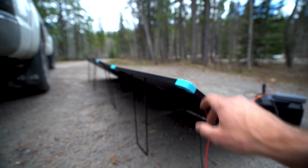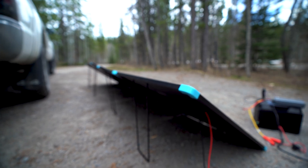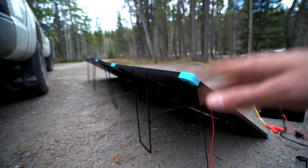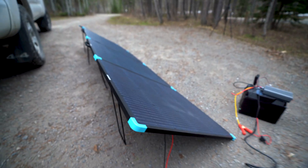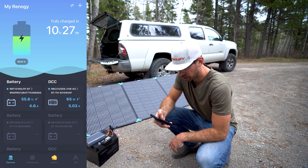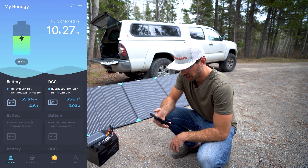When you fold it up there are magnets that hold the corners together, which is really nice. Setting this up took like 30 seconds — it was very quick and easy. Let's open up the app and connect to the battery and charger and see what we're getting for solar right now.